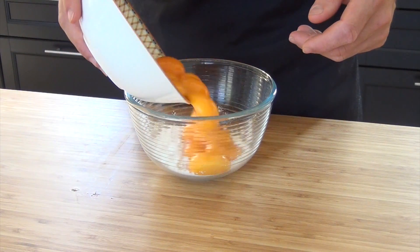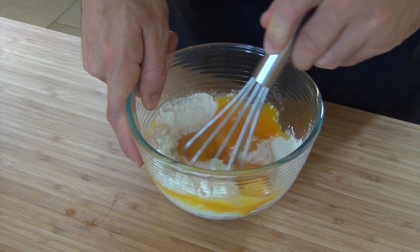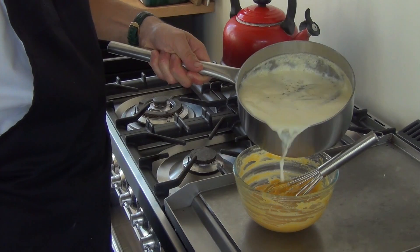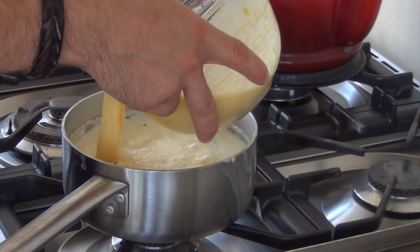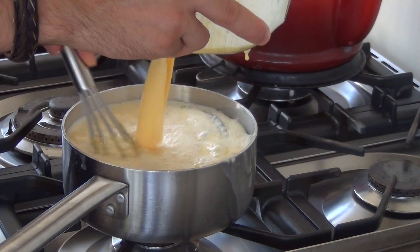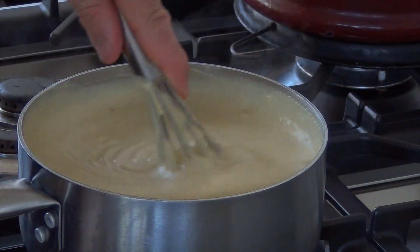Meanwhile, mix the egg yolks with 80 grams of flour. Then slowly mix your cream mixture with the yolk mixture. Pour this back into the pan and while stirring, cook it to the right consistency.